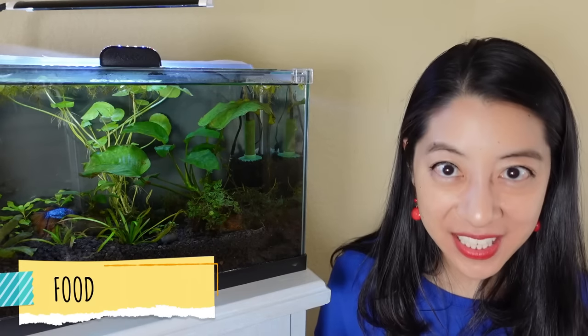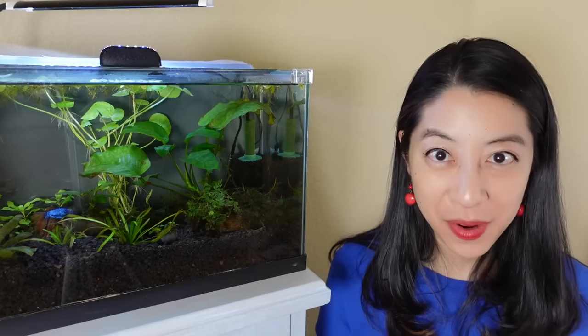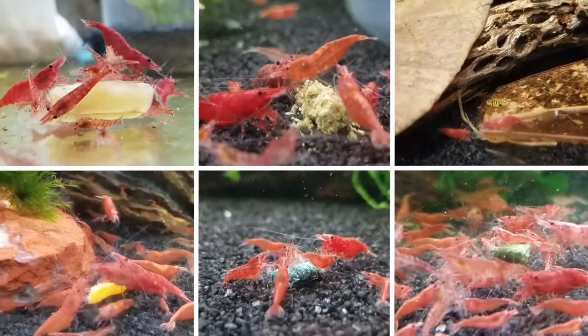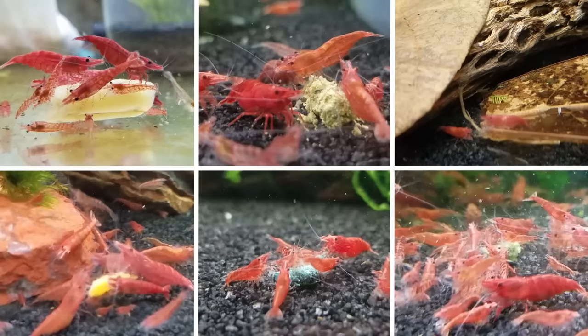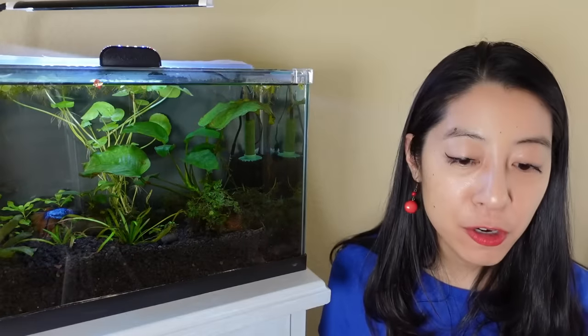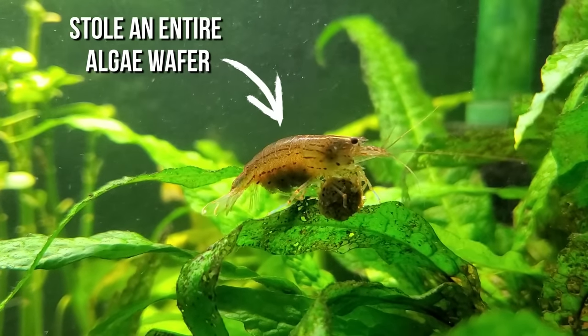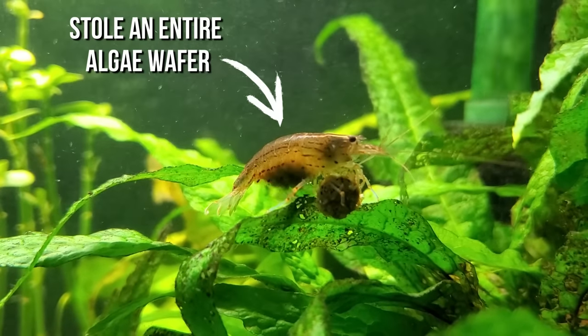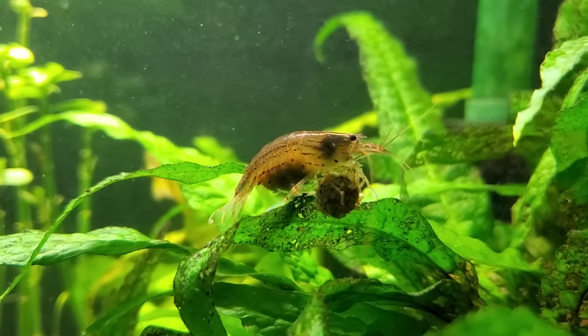For diet it's pretty much exactly the same as well, because they are both scavengers — they'll eat anything you throw in the tank, whether it's fish food, shrimp food, vegetables, or decaying matter. I will mention that Amano shrimp are slightly more aggressive eaters, so if you have them with other dwarf shrimp like cherry shrimp, make sure you scatter the food around so everybody gets a little something.